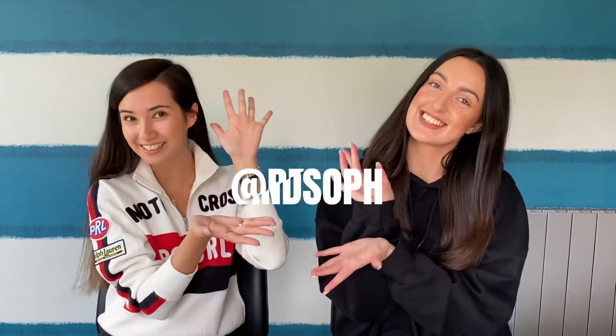Hi everyone, welcome back to our channel — or if you're new, I'm Becca, I'm Soph, and together we are Becca and Soph, which is also on Instagram. In today's video we're doing 'what to take to uni.' Uni tends to start in September or October, so get ready and pack along with us. We've done it for three years and learned from our mistakes — in first year I definitely took everything brand new that you just don't need.